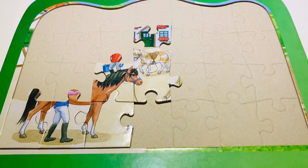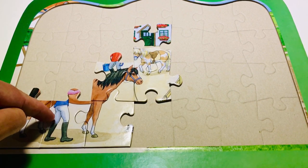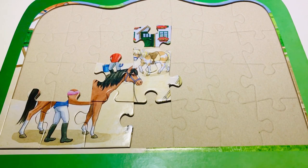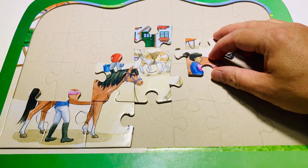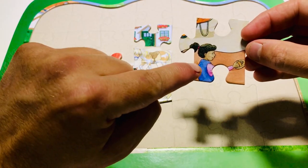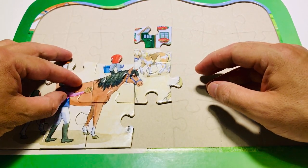Now let's go back to this person here — she's got black boots, white trousers, a blue jacket and pink sleeves. Hello, look at that — that's a blue jacket and pink sleeves up there! Let's try this one over here, let's see if it fits. It does fit! Oh, we're doing so well — that's amazing!